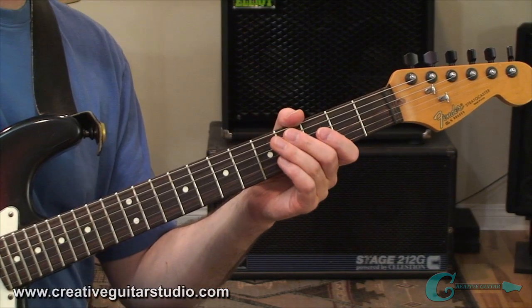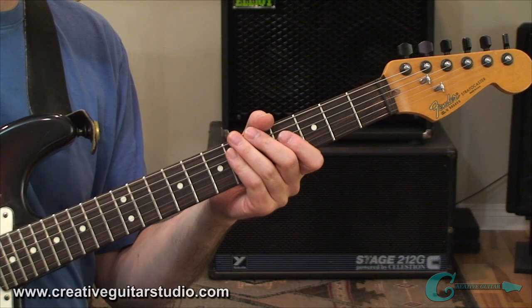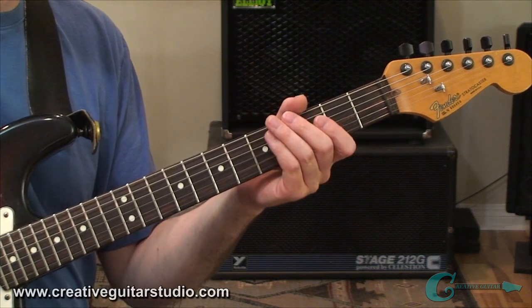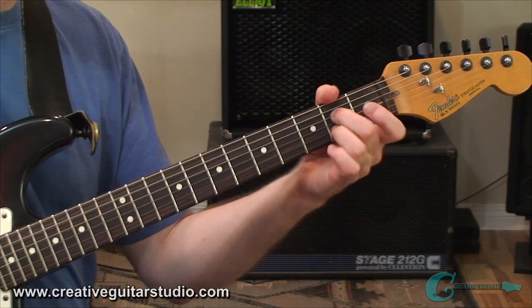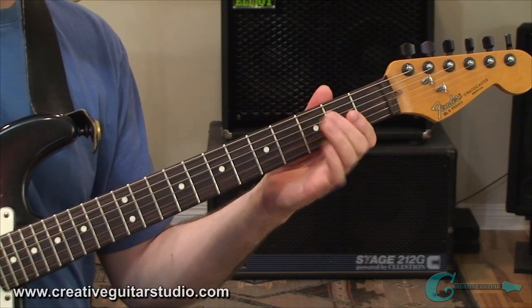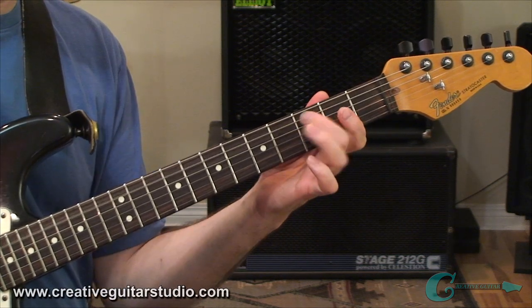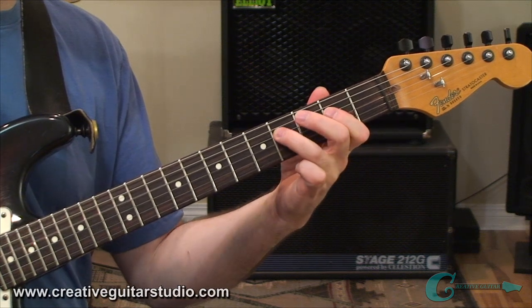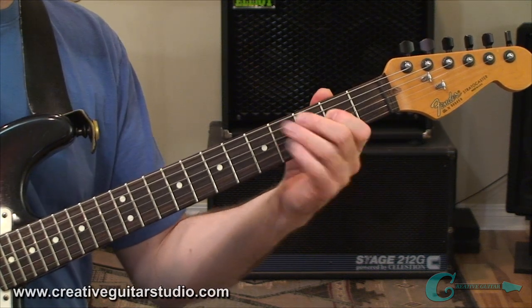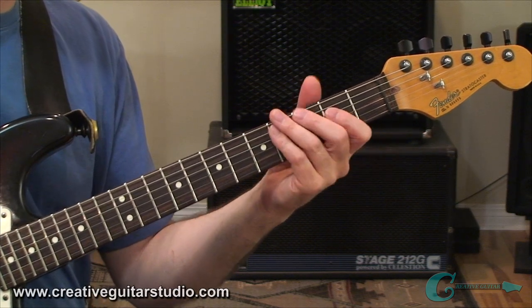We're going to be playing this 12-bar boogie idea in the key of A, covering a typical 12-bar blues, because it's so popular and it's easy to apply this with that format. We're going to start on the tonic chord, which is the A7. We're going to hit open A twice, move up to the C natural, then the C sharp on that fifth string. Then we're going to head over to the E on the fourth string, play that twice, up to the F sharp, back to the E — and that's all taking place on the fourth string. That brings us to the end of the first measure.